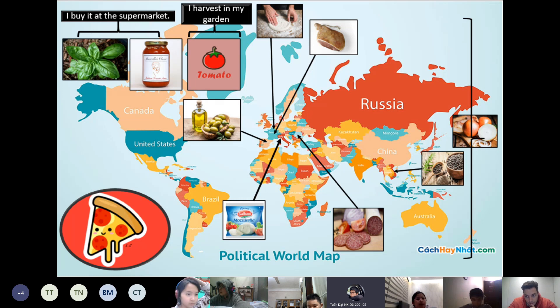Next is salami and ham. I buy them at a nearby mall called the Lotte Mall. I buy the salami that comes from Budapest, Hungary, and the ham from Alsace, France.